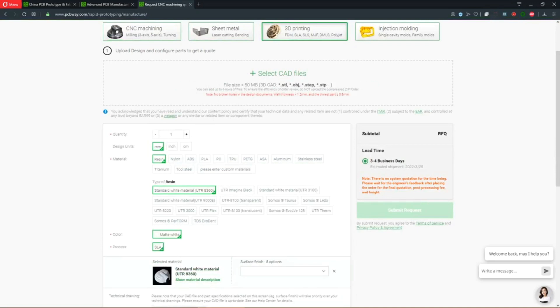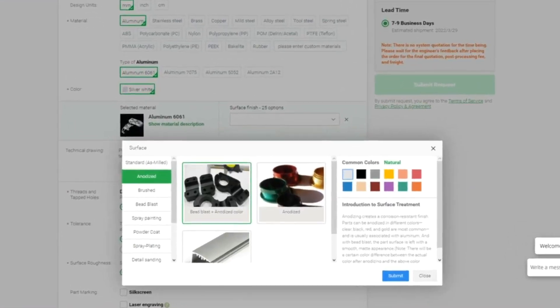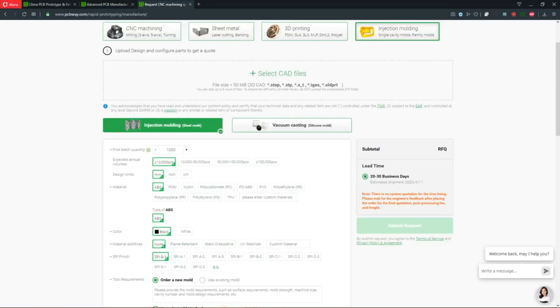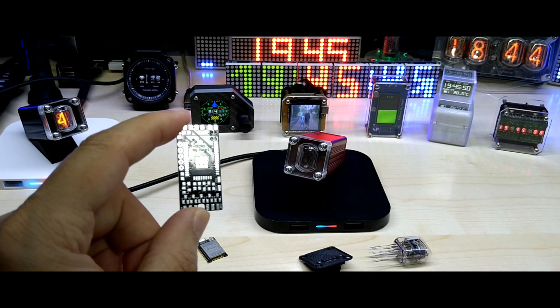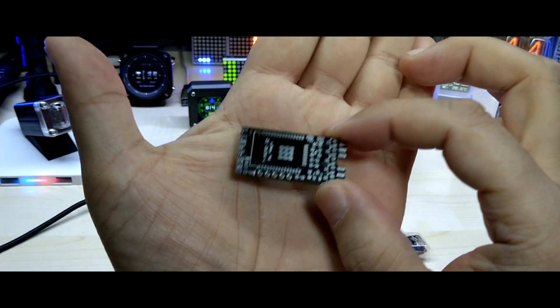They offer 3D printing and injection molding services. You can choose from a vast variety of materials and upload your CAD file for an instant online quote, including selection of your preferred material and surface finish. They also offer anodizing of aluminum parts in different colors and surface treatments. PCBWay is your one-stop solution for hobbyist and professional manufacturing.